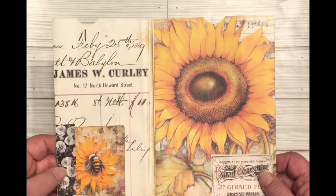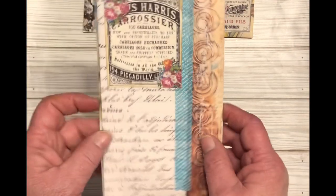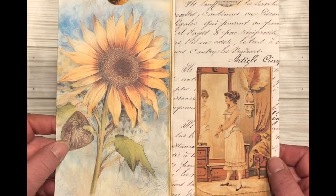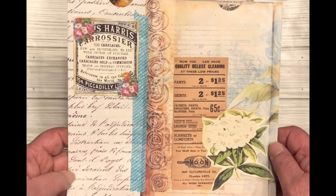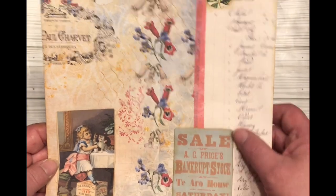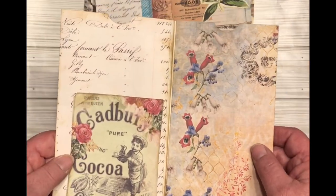This one I finished and decorated. And this one — also a sunflower — I finished and decorated. The documents and the sunflower page. Added some washi tape to them. That was fun. Here's another one that I worked on: some flowers, some more documents, did a little bit of decorating on these.